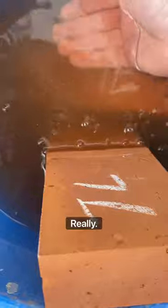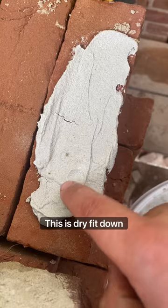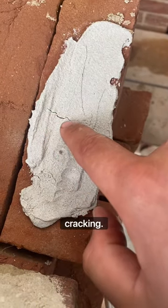Just want to show you how quickly these dry. I put some mortar on a brick earlier, about five minutes ago — you can see it's completely dry. It's a bit damp there, but it's dry and it's cracking. But if you get the brick wet first, you don't get the cracking.